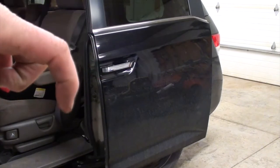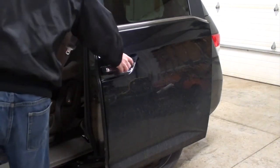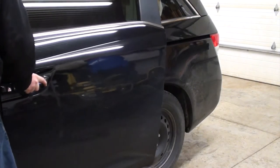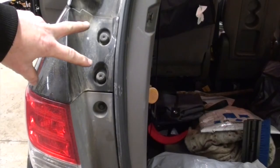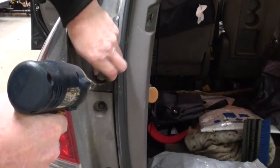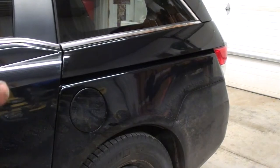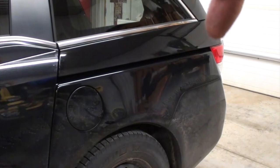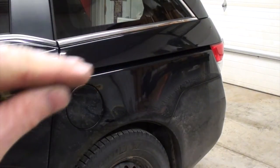Move the sliding door to the mid open position. We got the hatch open — two T40s. With the Phillips screw out and the T40s out from back behind the tail light, I'm going to take this whole panel right here and just slide it backwards.